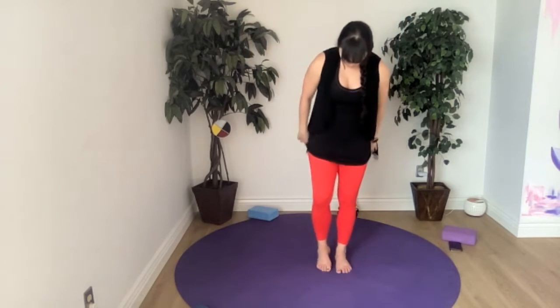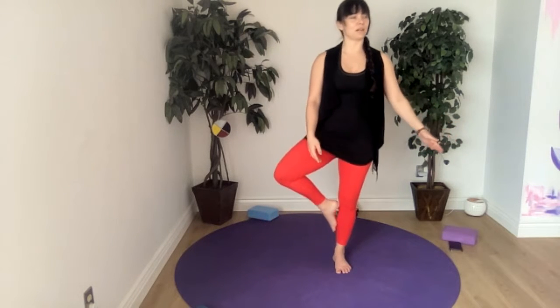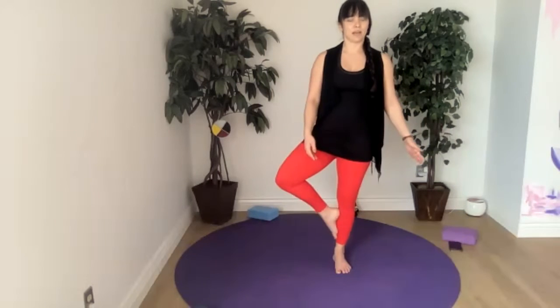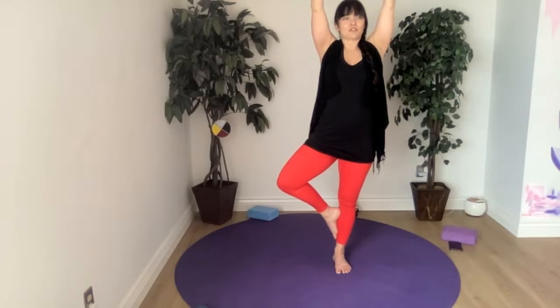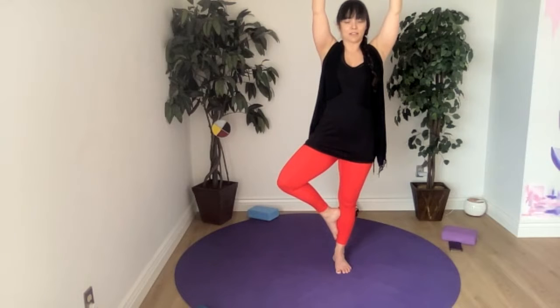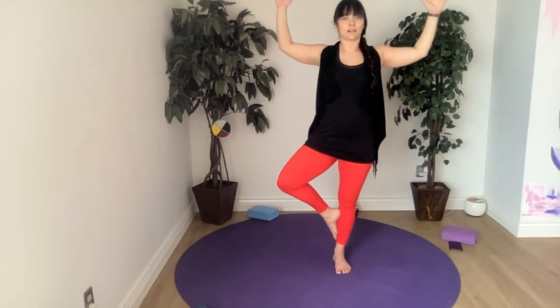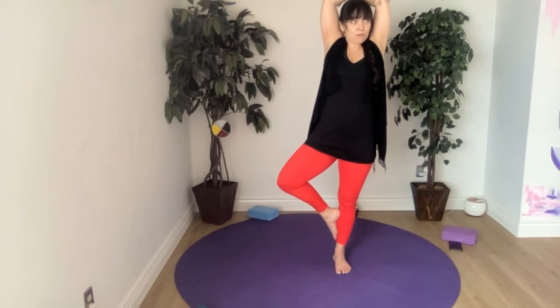We'll switch sides — bring that knee around and do the other side. Foot goes out, bring it in and up, soften up that knee. You can play around with bringing your foot above or below your kneecap. If you do bring it above the kneecap, try to press your inner thigh into the sole of your foot. Cactus arms if that feels nice. Belly button strong, the obliques come in to support the spine.